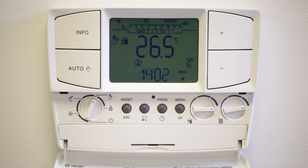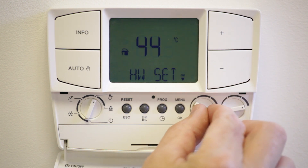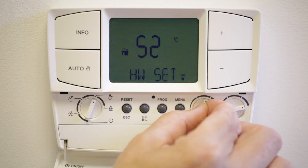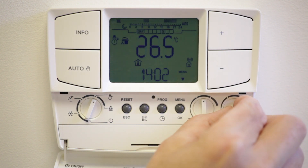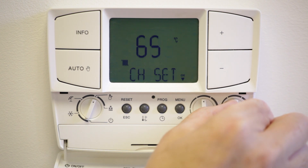The dial on the right of your control is your hot water dial. If you have a combination boiler it will set the temperature coming out of the tap. To adjust the temperature, simply turn the dial to the left or right; the temperature is displayed on the screen. Around 50 degrees is average for hot water. If you have a cylinder and an alpha cylinder sensor fitted as part of the alpha diverter valve kit, this dial will set the temperature of the cylinder.